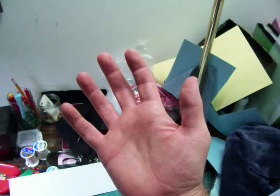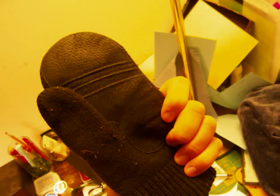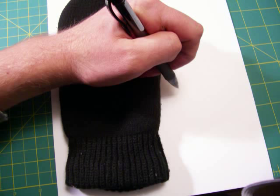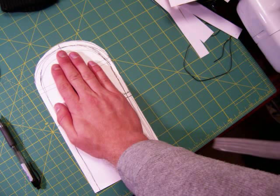The first thing you need to make a pair of mittens is a hand. If you don't have a hand, you can just use an old mitten. Lay down your hand or your old mitten on a piece of cardstock and draw around it. Be sure to leave a little extra, like a quarter or a half inch for seam allowance. Then cut that piece out.